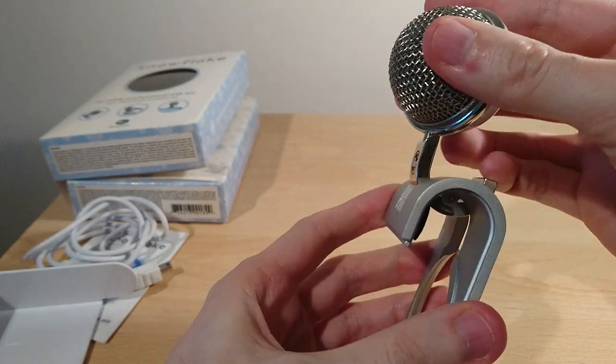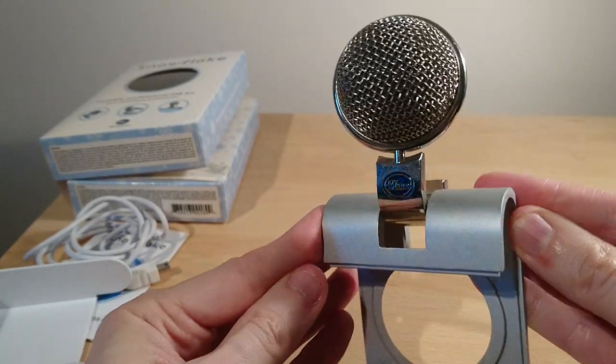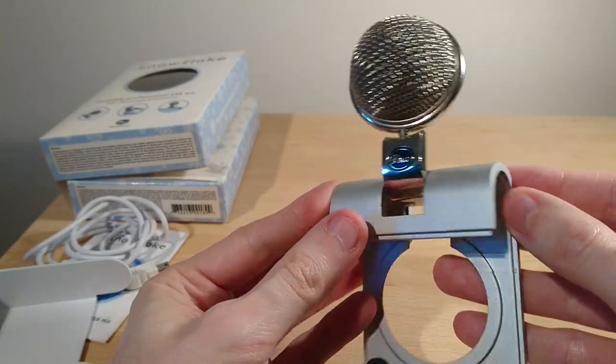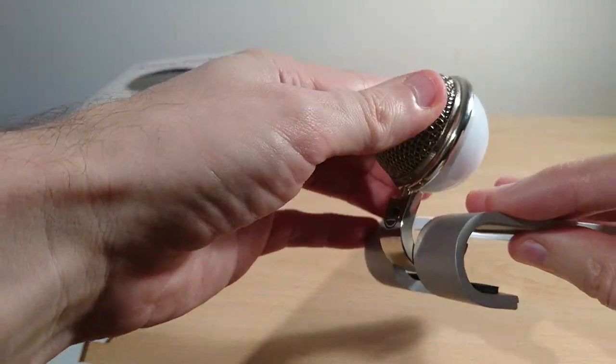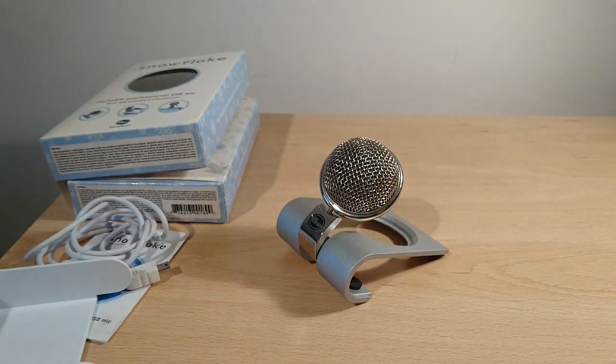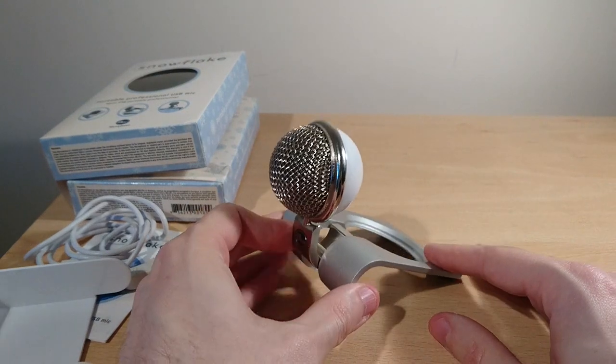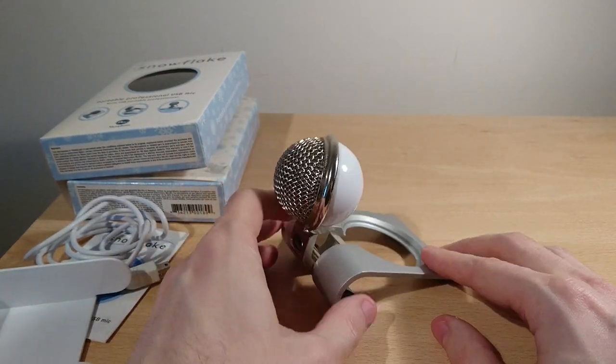Those are just different angles of use. That's how it actually hooks onto a screen or onto a laptop, because I think that's its intended design. You can sit it on your desk like that, but as you can see, the weight pulls it forward.